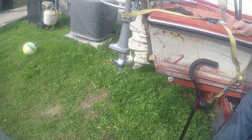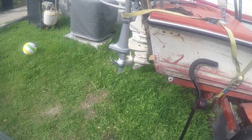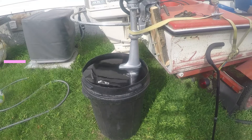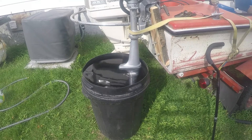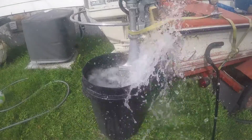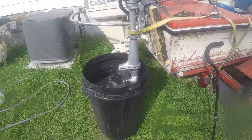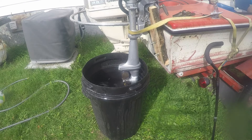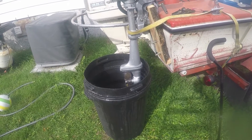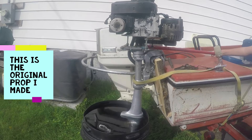Now let's put the water in the barrel and give it a try. Let's see what she pushes for water at a little RPM. I got the water filled up. Let's see how hard that is to start with it in the water and see what kind of water it's going to throw. Well, I think that threw a little bit of water — I'm glad I got a waterproof case on the GoPro.